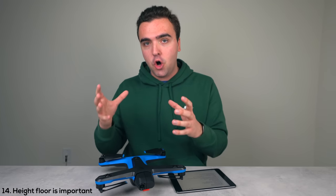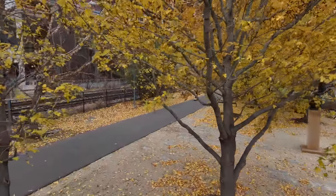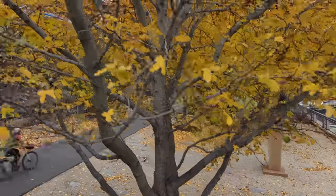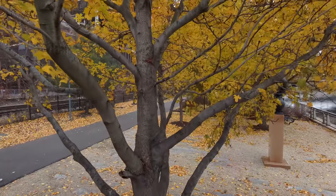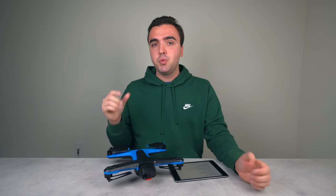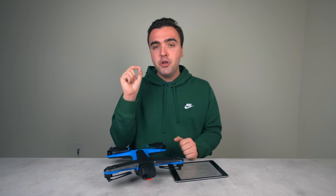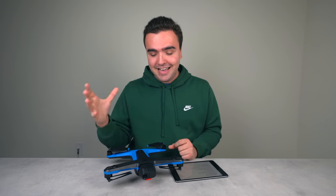The fourteenth thing is a feature called height floor. When turned on, the drone will not fly below eight feet to track a subject — so it won't go underneath a tree, for example. This is a safety feature to avoid colliding with bystanders. But if you turn this off, the tracking experience improves exponentially as the drone will fly underneath trees and objects to keep up with its subject — just use this in appropriate areas.